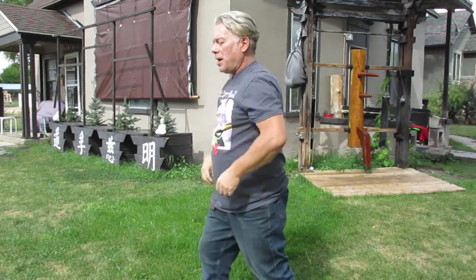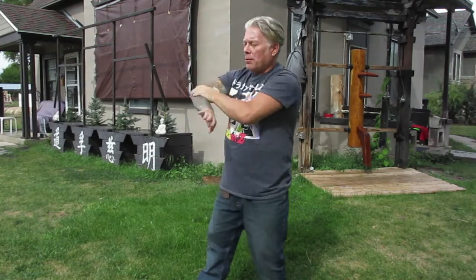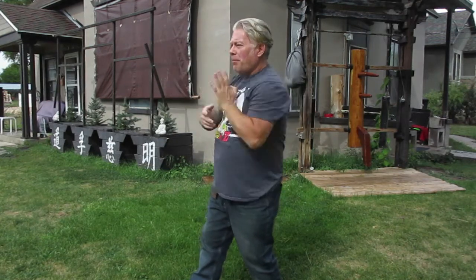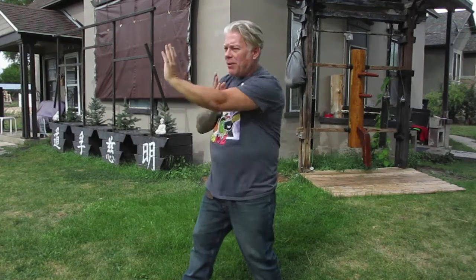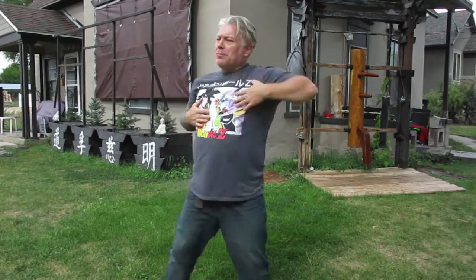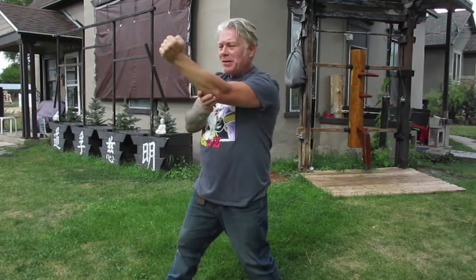With the 12 tools of Wing Chun that I've talked about before, we start with the Jom Sal, go into the Man Sal, an intercept, the Ton Sal, the Bong Sal, and the Fok Sal. We have the Pak Sal, the Wu Sal, the Gong Sal, the Hok Bong, the rolling elbow, and then our straight blast Wing Chun chain punch — the vertical punch we use.